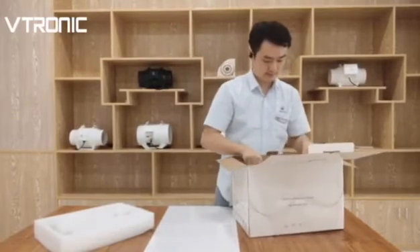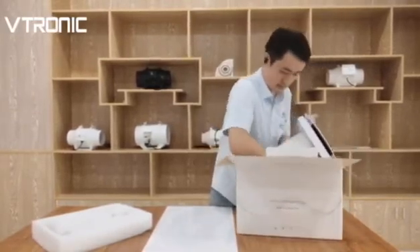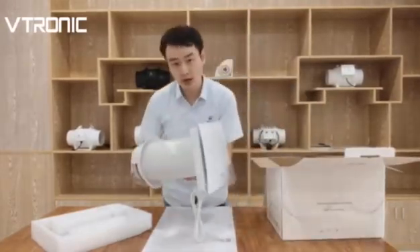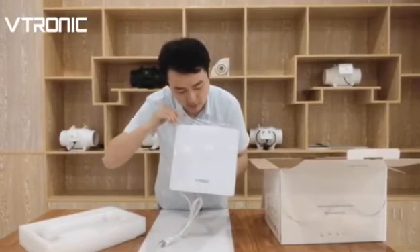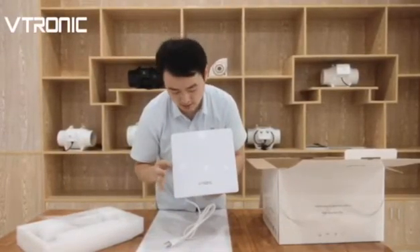Let's take out the product. This is the whole product. And this is very nice — the logo on the side and a very nice handle.